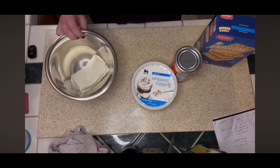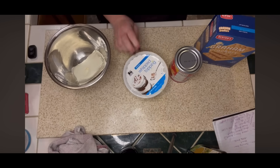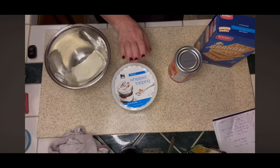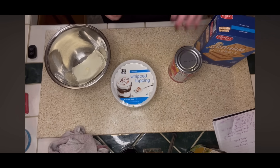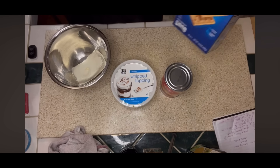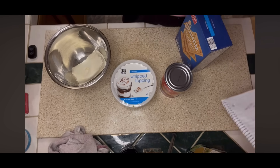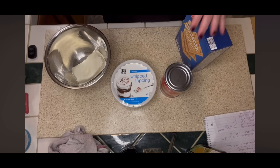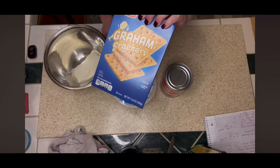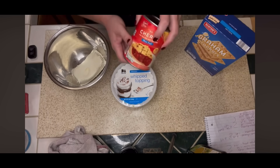I've got one block of softened cream cheese. I've got some whipped topping — I had to get that at my local grocery store because I couldn't find it at Walmart or Aldi, maybe because it's after Thanksgiving. I've got a can of cherry pie filling and a package of graham crackers. This came out to about $5.32 total: the block of cream cheese from Aldi was $0.89, the graham crackers from Aldi were $1.29, and the cherry pie filling from Aldi was $2.15.